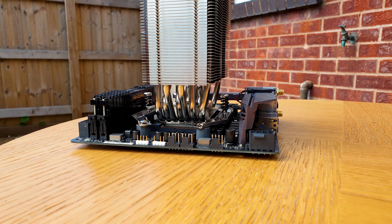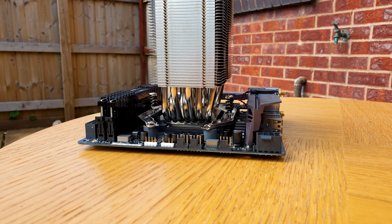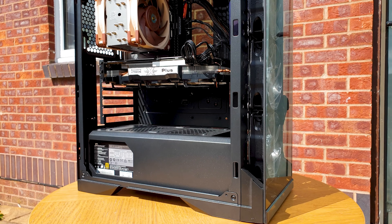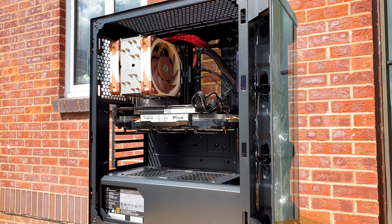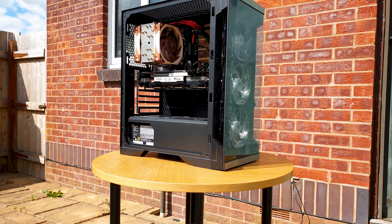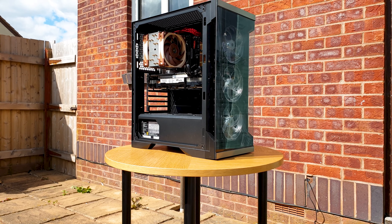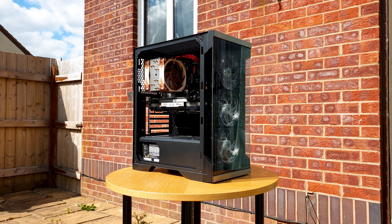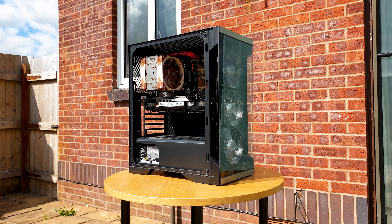Of course this charges a premium price and it's up to you to decide. But ask yourselves: do you need anything this potent in such a compact package? If yes, then the U12A is the best thing out there. It really needs a chromax black treatment to make it even more desirable. Let me know if you have this cooler and what temps you're getting. Thanks for watching and see you in the next one — Alex out.